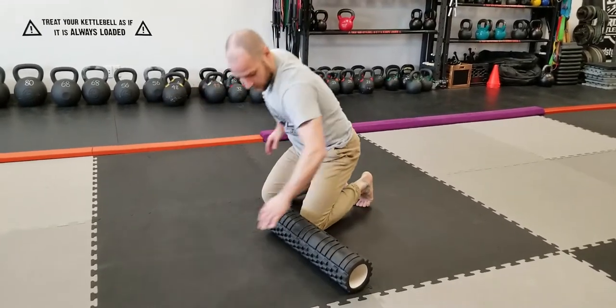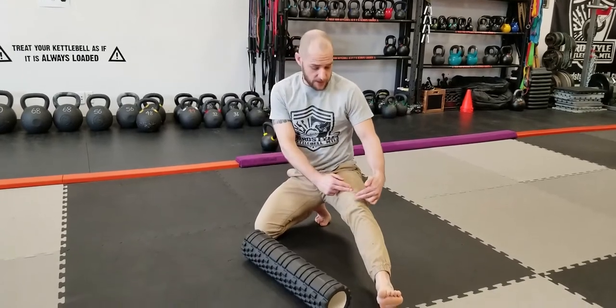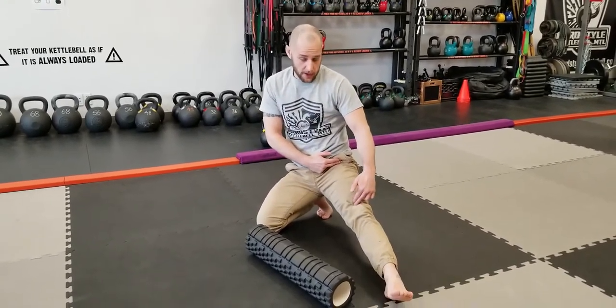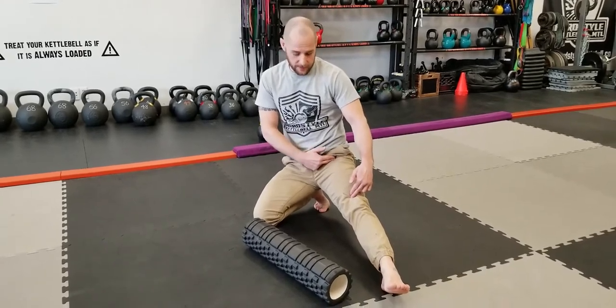So very important — you never want to pass your knee. And if you want to just isolate the quad, you're going to go right below your hip flexor.